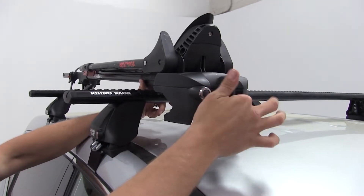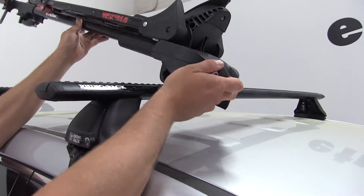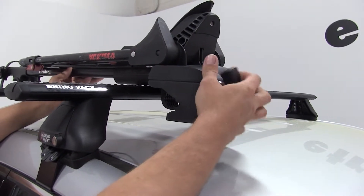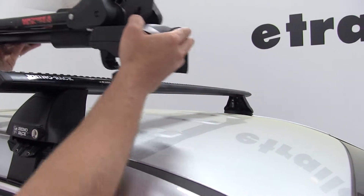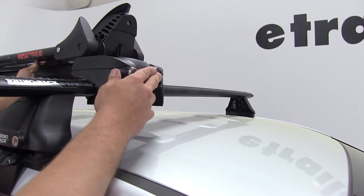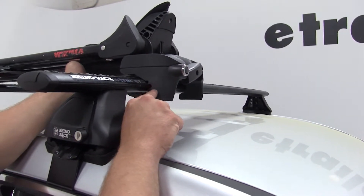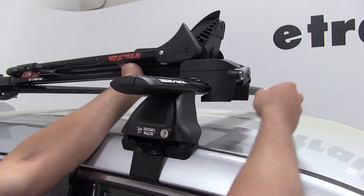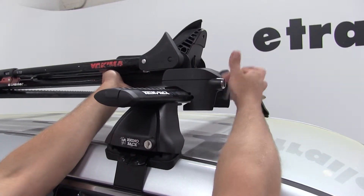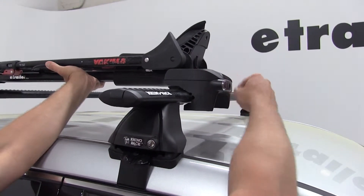We're going to loosen the front clamp, then we're going to slide those right around our front cross bar, slide it backward so that the small U-shape indention is fitting right on the leading edge of our bar. We'll then tighten the black T-handle here on the front. That's going to squeeze our clamp closed and that'll secure the front of our rack to our vehicle.